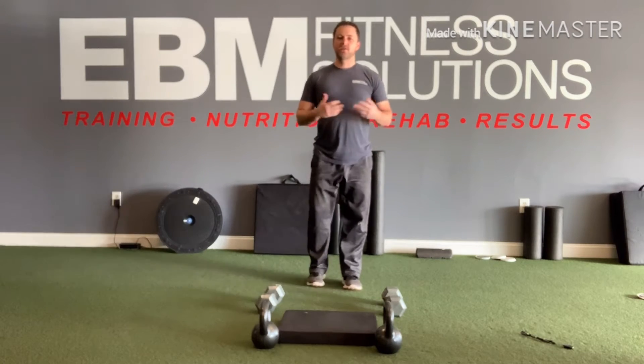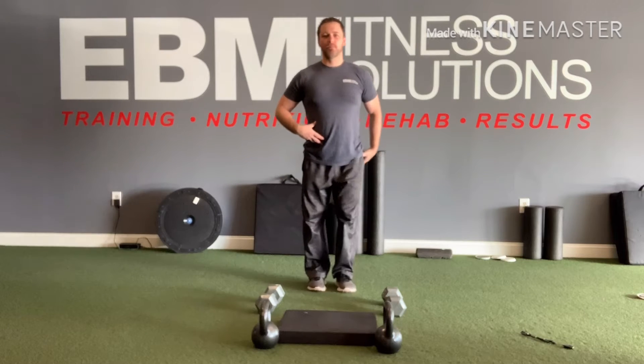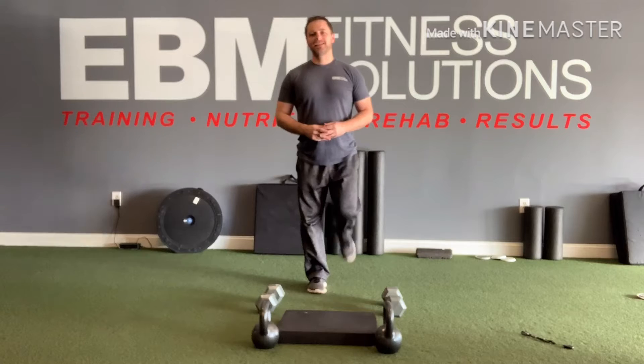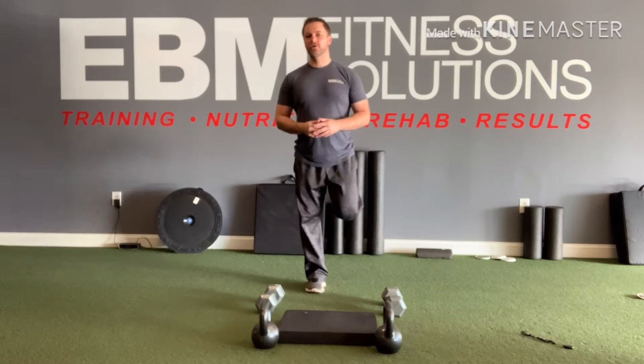Next let's go into the butt kicks. Same thing — tall, abs are tight, try to bring the heel towards the butt without letting the knee drift forward. Nice and easy. Whenever you warm up it's all about smooth, comfortable range of motion — we're not forcing things, we're not fighting with our body. It's meant to be nice and easy.